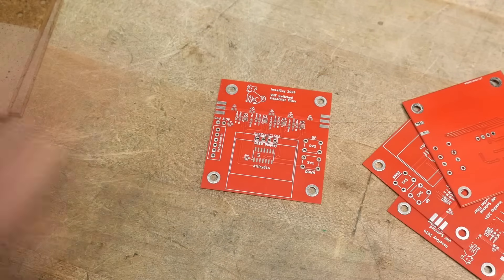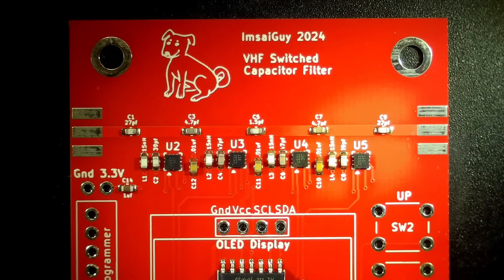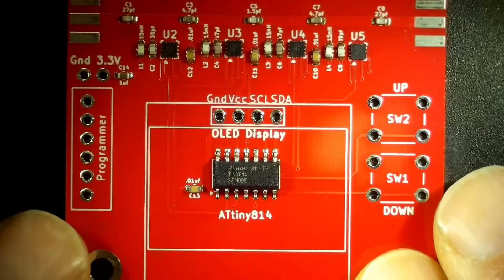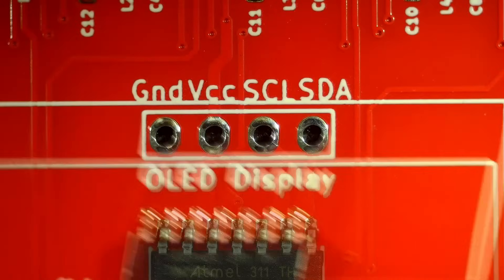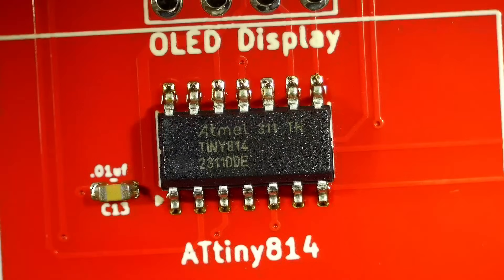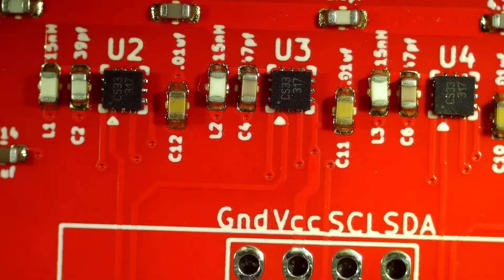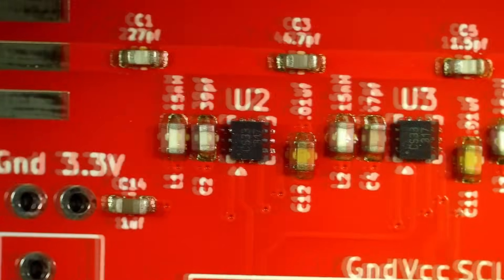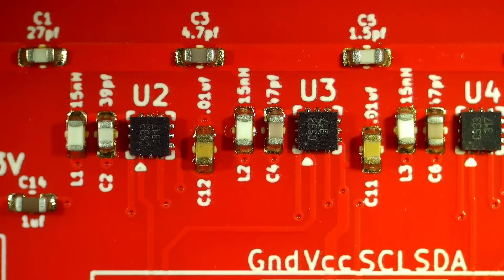That was nerve-wracking loading these boards — it was right at the limit of my shaky hands putting all the parts on. But they did turn out beautiful, I am happy with the way they turned out. Everything looks pretty good. You should always inspect your work and make sure there are no solder bridges or missing components.